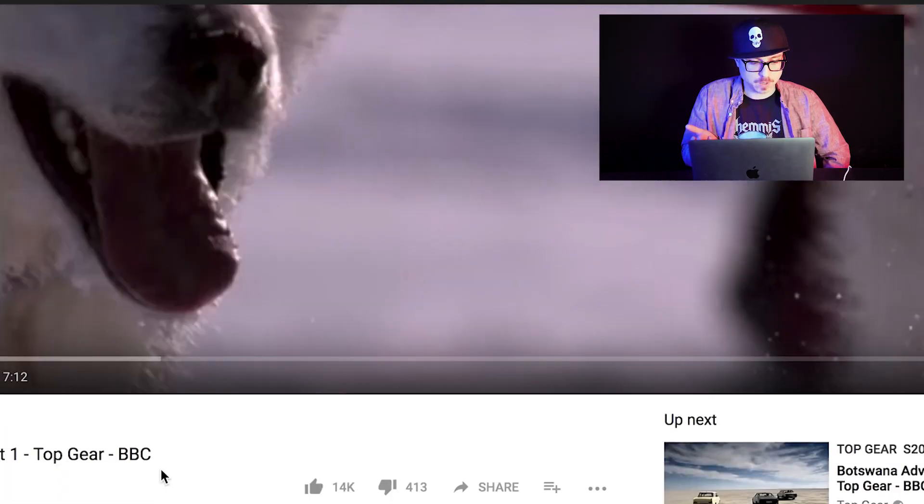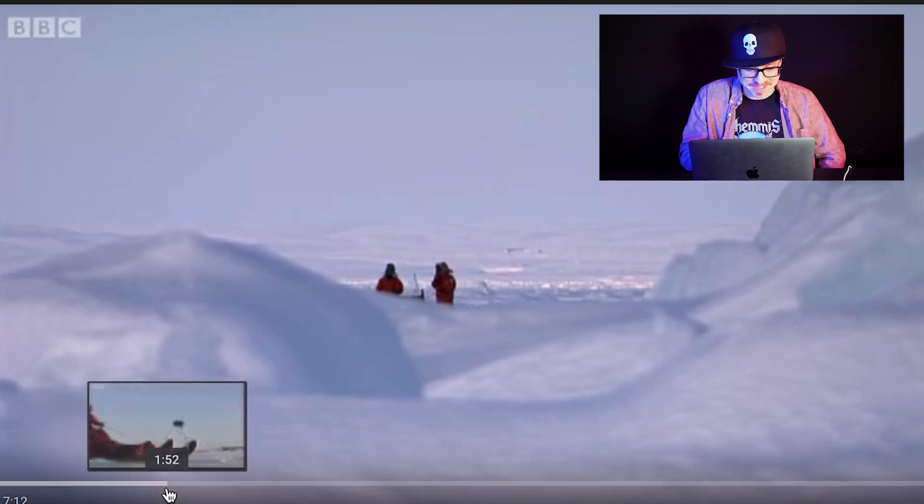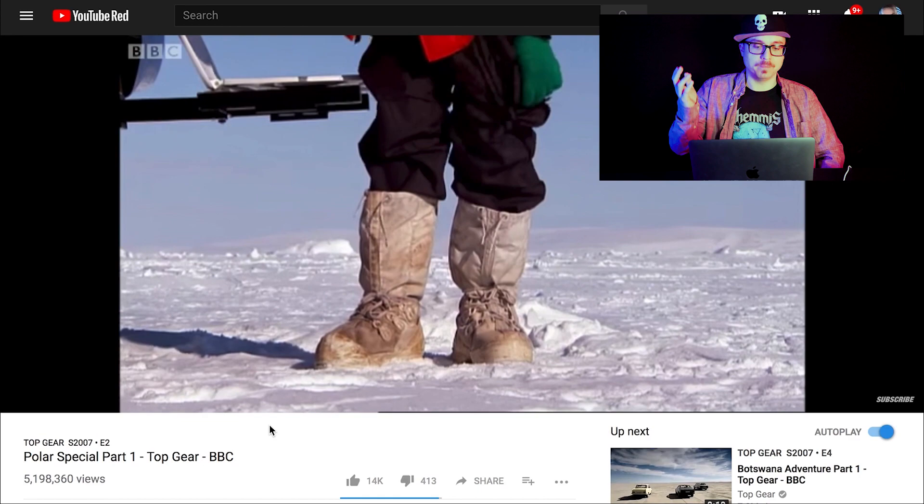There's a video. This is just a video of the BBC from Top Gear. This is nothing. Do they use this? There it is. There you go. Well, it's really happening.